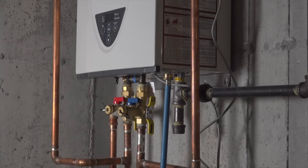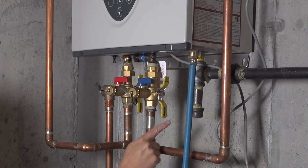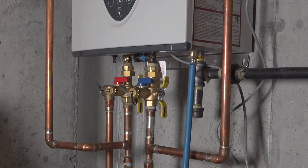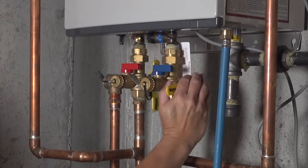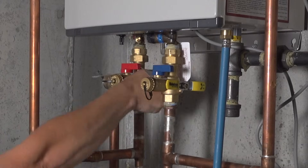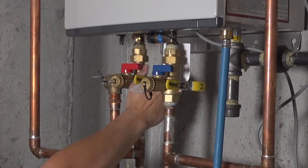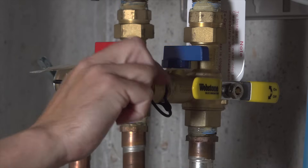Now let's look underneath the tankless unit, because you need to have a set of valves that look like this. They're going to usually have a red and blue valve, but in addition you can see these yellow-handled valves. These control the water that goes into the hot water heater and out, so now I'm turning each valve to the closed position. I've now stopped the flow of water going in and out of the hot water heater.